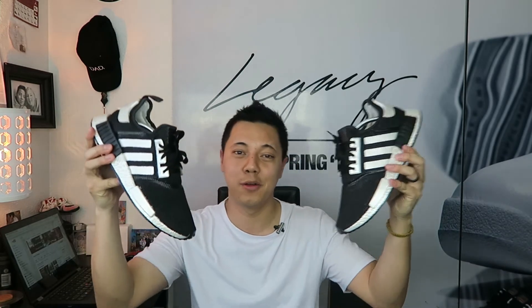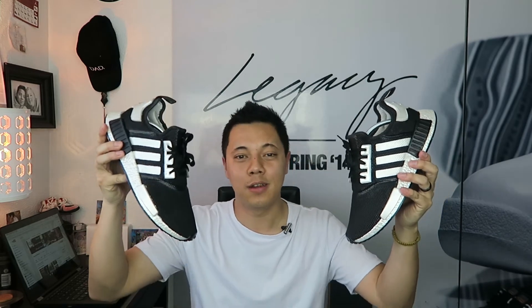If you guys like this video and like my shoe, let me know what you think in the comment section below. If you like this video, please give it a thumbs up. If you're new to the channel, don't forget to subscribe for future content. Until my next video — see ya.